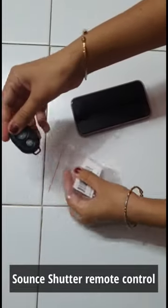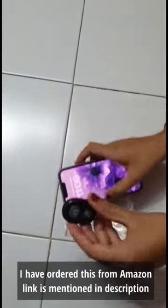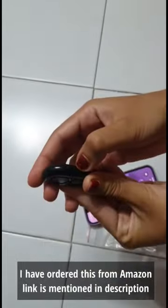The remote control camera shutter can trigger your phone and tablet even if it is 30 feet away. You only need to pair it once and it will be automatically recognized on your next use.